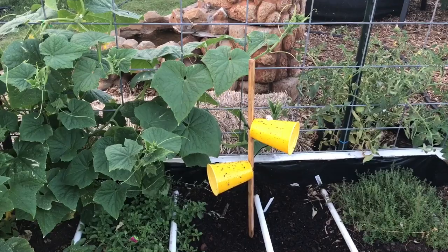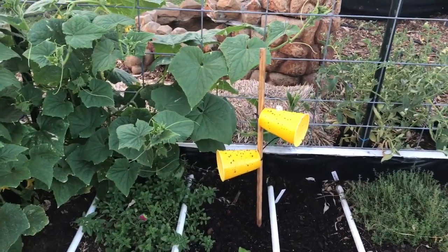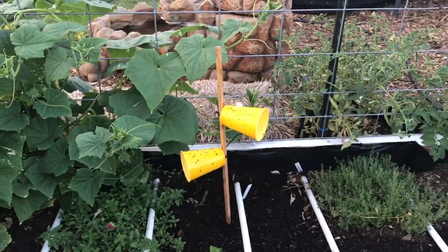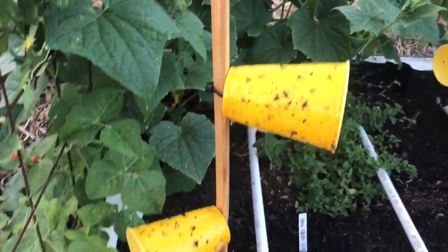I do want to try taking a squash plant, running it through a blender, and then using that as bait within one of these yellow cup traps. Hopefully I'll get a chance to try that soon, but this definitely works for cucumber beetles — six have been caught on here in just the past three days.